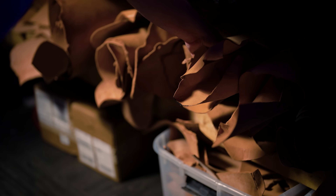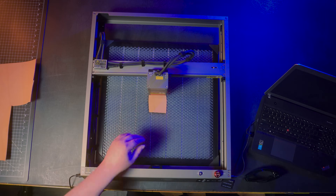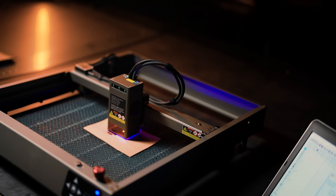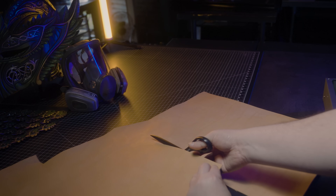I'm pulling out some 5 to 6 ounce vegetable tan leather for the finger parts. You can use up to 9 to 10 ounce leather if you prefer. I'll start by using Lightburn's test grid to have the laser cut out a pattern of test cuts at varying speeds and powers, so I can pick out the most efficient cutting and engraving settings.